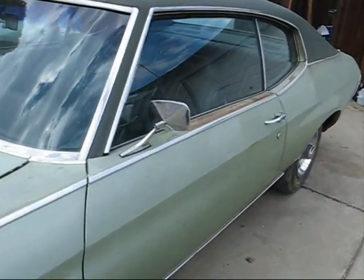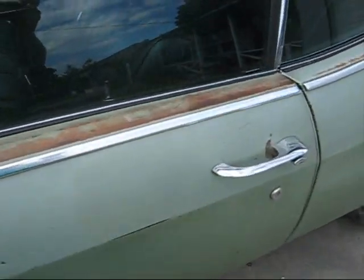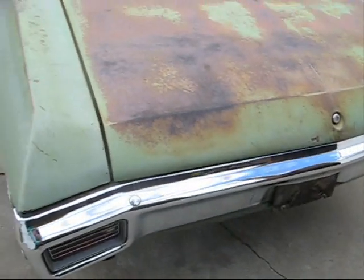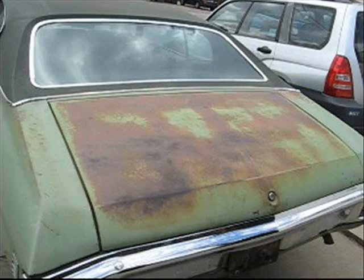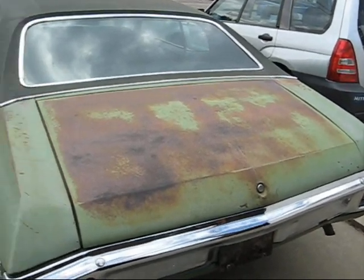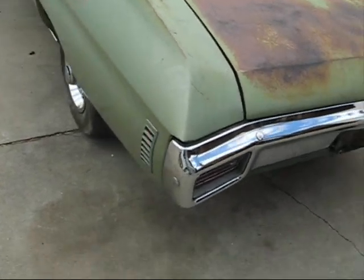You can see the rust on the sills. All the rubber is hard and cracking and breaking. Here's the trunk lid — it's got heavy rust all the way down to the metal. The back window leaks, so that has to be taken apart. All the chrome has to come off and be repainted.